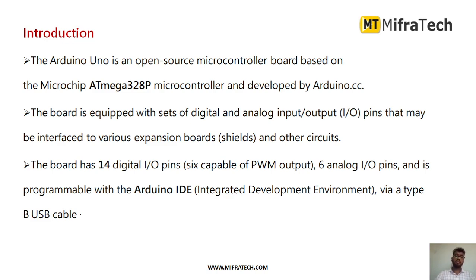The board has 14 digital input/output pins, and among those 14 digital pins, 6 pins are capable of pulse width modulation output — that is, PWM pins. There are also mainly 6 analog input/output pins.